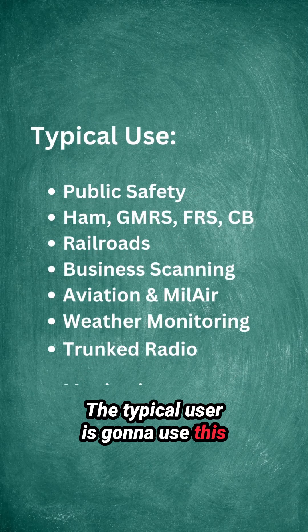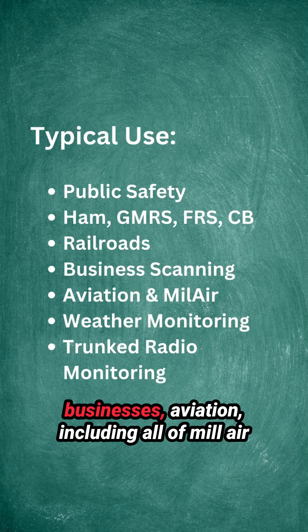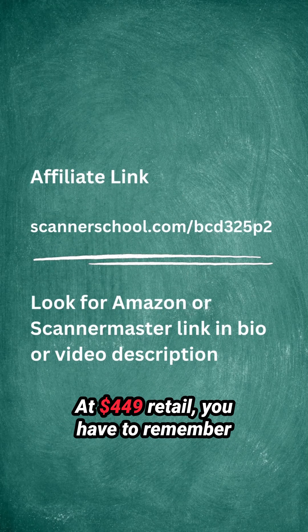The typical user is going to use this scanner radio to monitor public safety, public services, railroads, businesses, and aviation, including all of MILCOM.